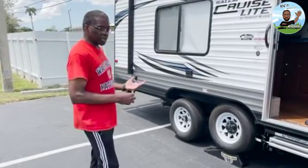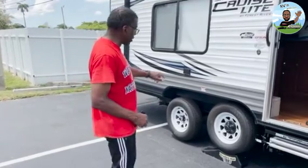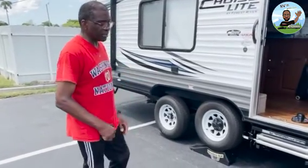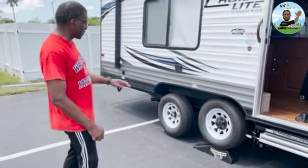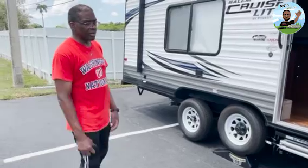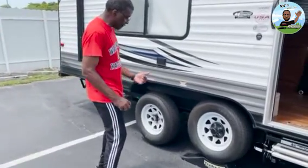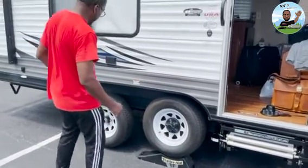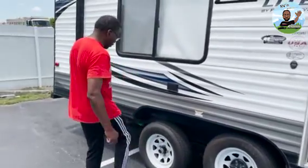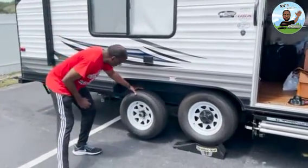I have everything I need to change the tire and fix it. I'm taking it off myself, bringing it to a shop to have it fixed, then putting it back on. I'm doing it myself because I don't want them jacking it improperly and bending my axle — it's a brand new axle with brand new tires. It's pretty simple: you just drive the good tire up on the Trailer Aid. If the bad tire was on the other side, you'd back it up instead.